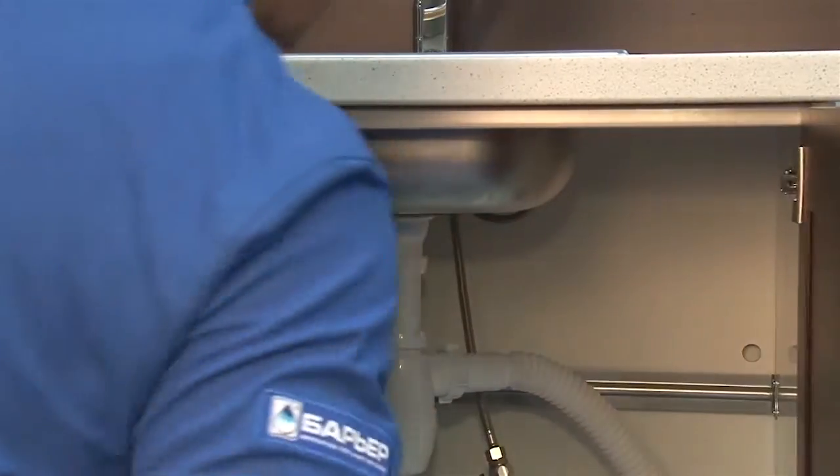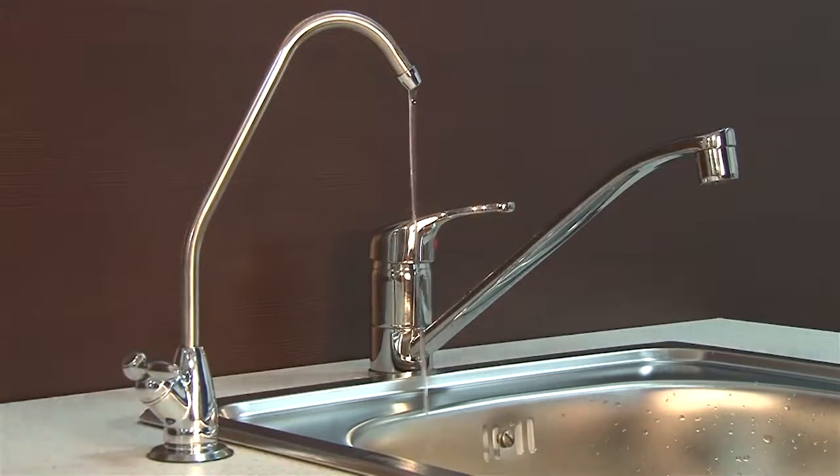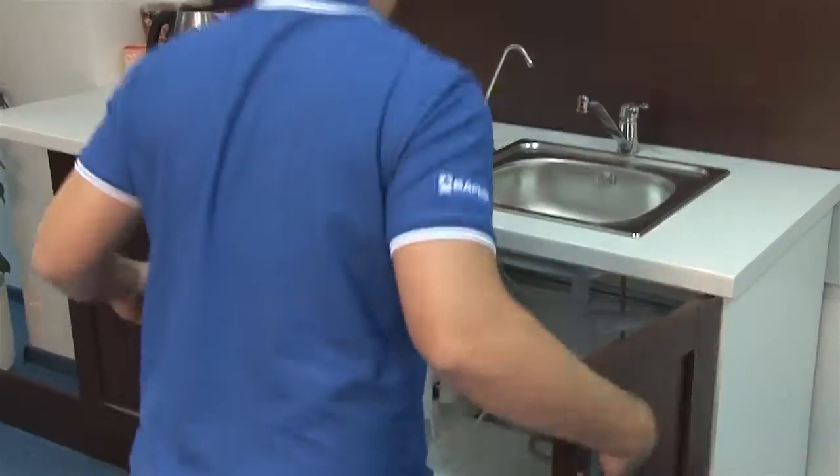Don't forget to check connections for leaks within the first week of operation and timely replace your filter elements. It's really easy. Put the adapter valve in the off position and open the clean water faucet to relieve pressure. Replace the filter elements, then open the adapter valve. Now your Barrier Expert is ready for use again.